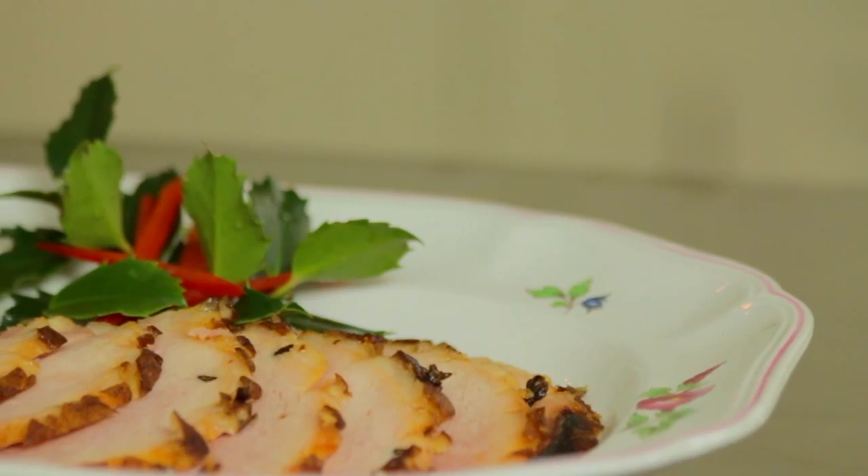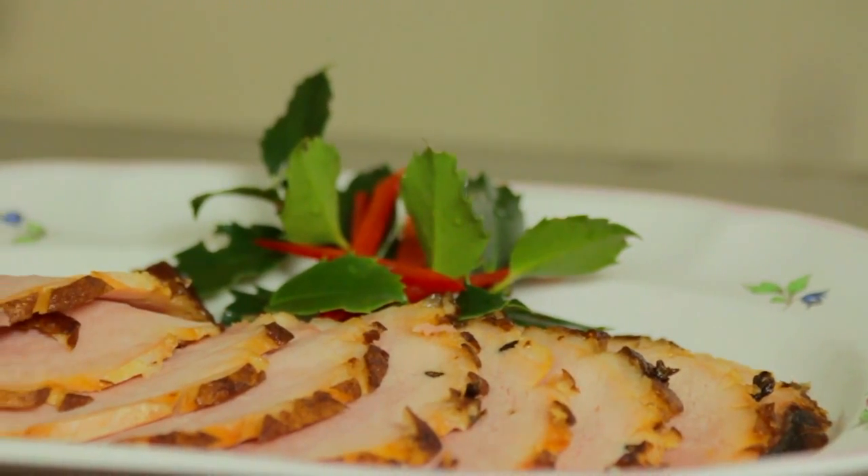Hi, I'm Philip Jones in the Jones Family Kitchen. I'm here today to show you how to carve a holiday ham. This can be one of the most challenging things you have to contend with at the holiday season.